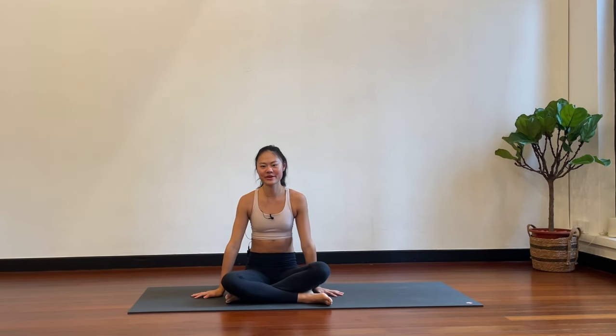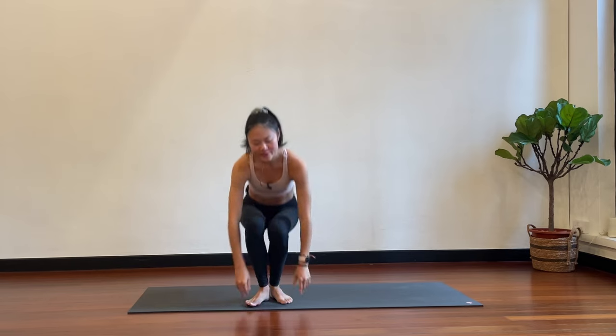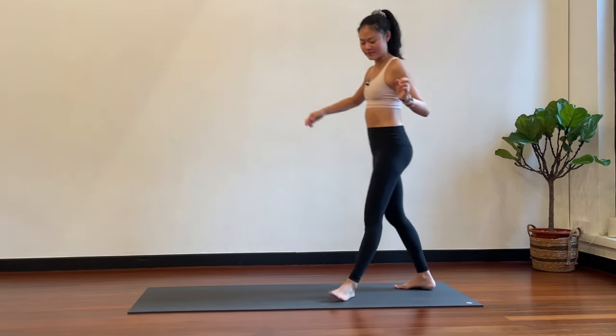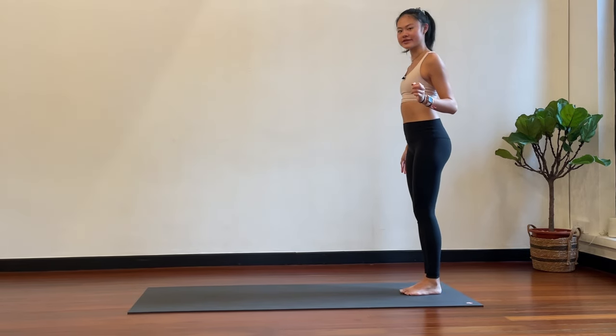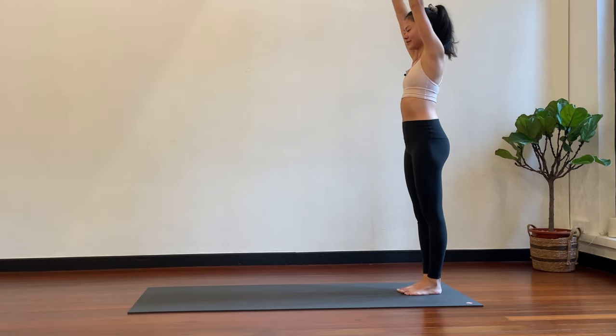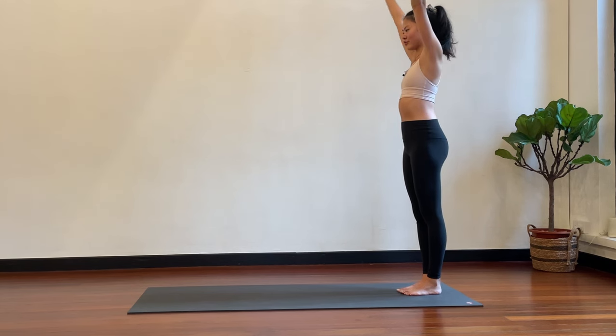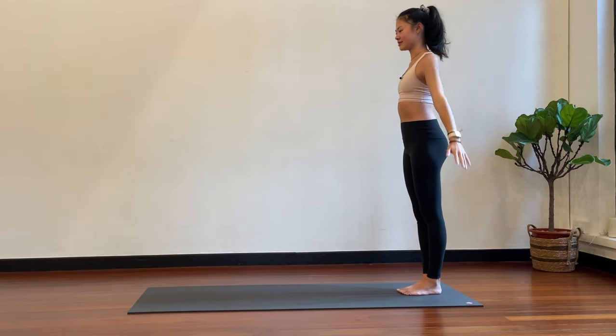Hello everybody, today we're going to be doing a bit of a Pilates flow, so let's get started. Standing, you can start at the back of your mat and then let's have your feet together. Inhale, take the arms up over your head; exhale to release. One breath, one movement — exhale to release.